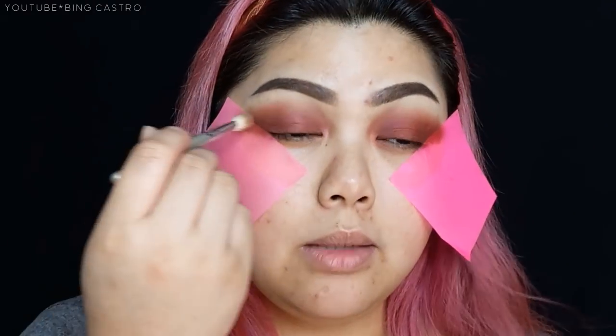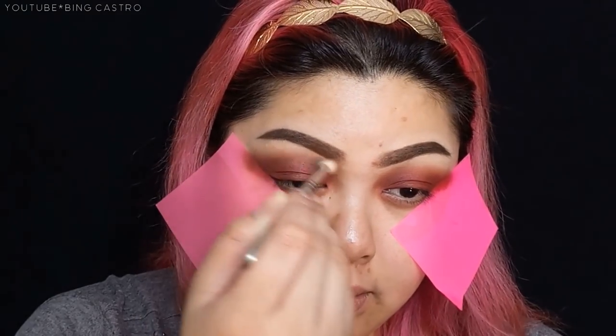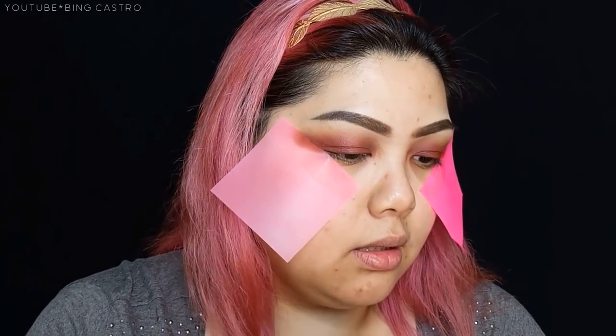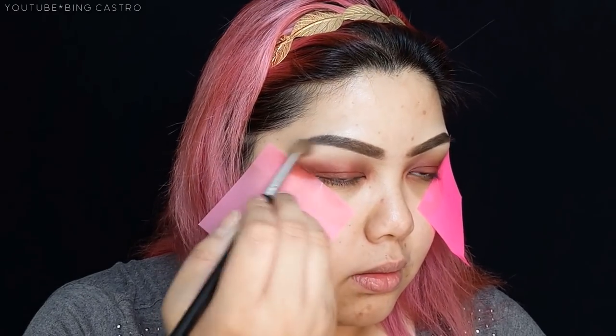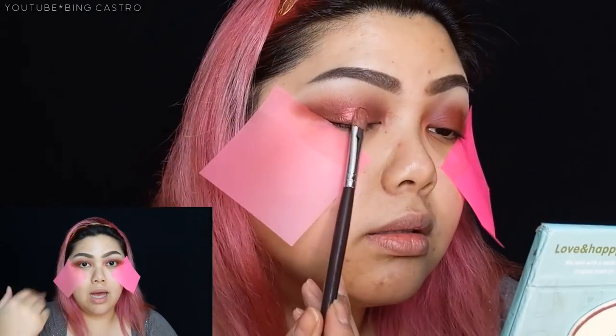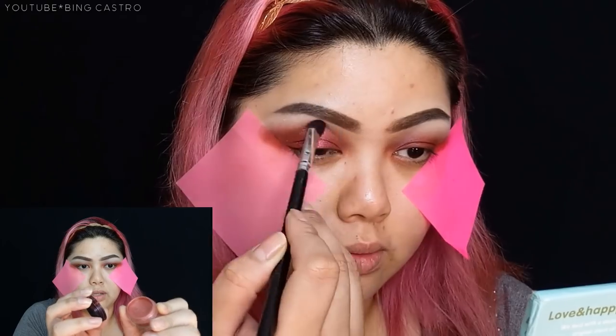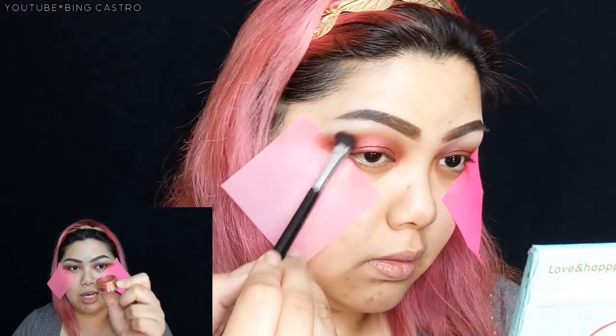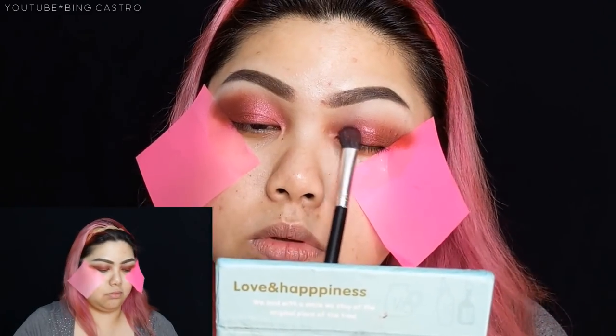I'm going to take my Sigma A25 blending brush. Before proceeding with the red eyeshadow, I'm going to apply a cream matte eyeshadow on my brow bones to make blending easier. After setting the brow bones, I'll take this metallic burgundy pigment — this is from Glory of New York. Note that Glory of New York makeup is no longer available, so if you have a similar metallic pigment or eyeshadow, just use that. I'll apply it on top of the red eyeshadow.